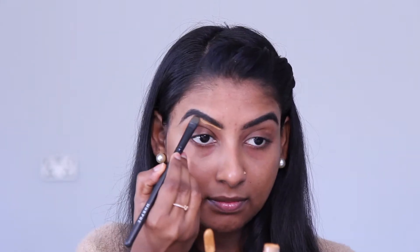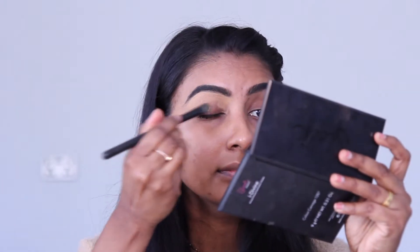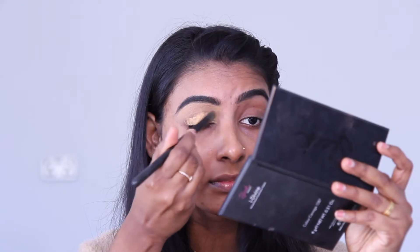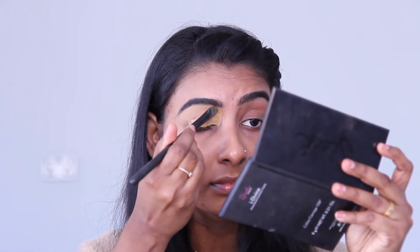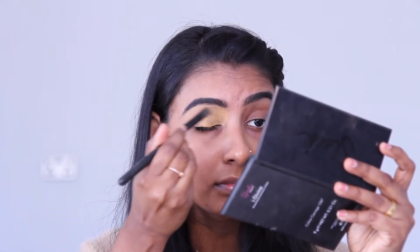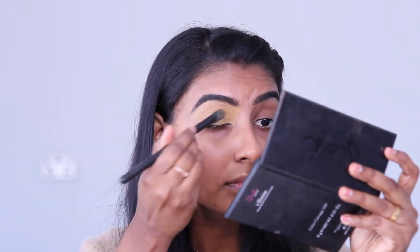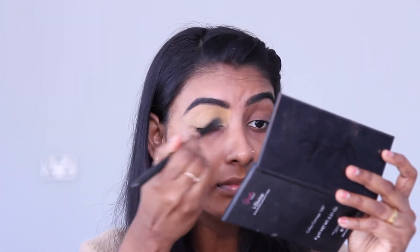I am going to give you a review of this product. Let's see. I will clean the concealer with Elf. If you need to set the concealer, you can set the concealer. It is gentle, but I will process it for Elf's concealer.